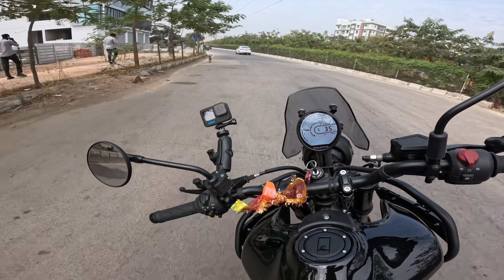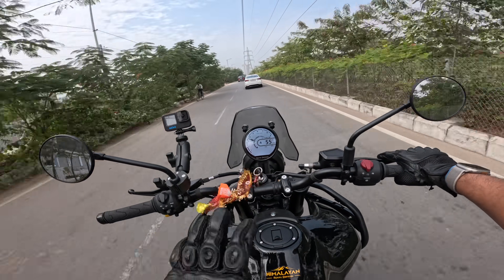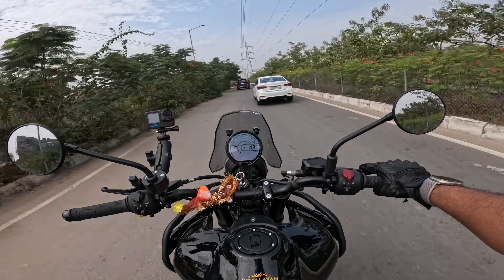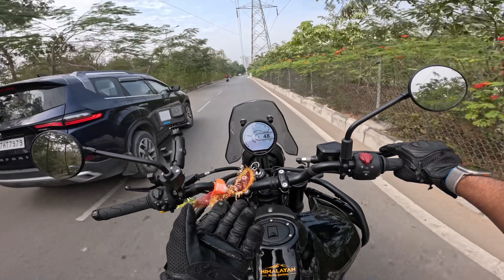I looked at the service bills — the yearly cost is around 2000 to 3000 rupees. In terms of service, this is one of the lowest maintenance cost bikes you can buy. Those are the few things I really like and don't like about this bike; we'll do a detailed review later.